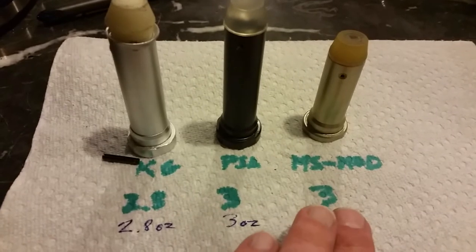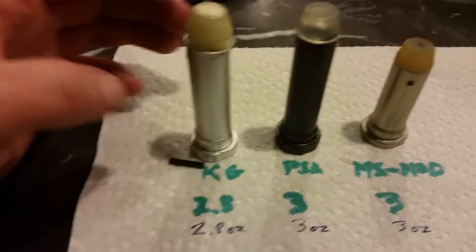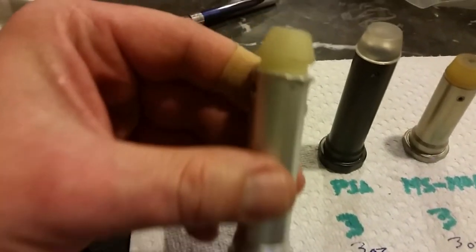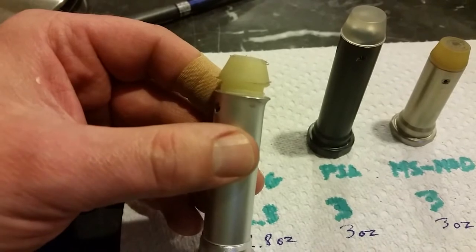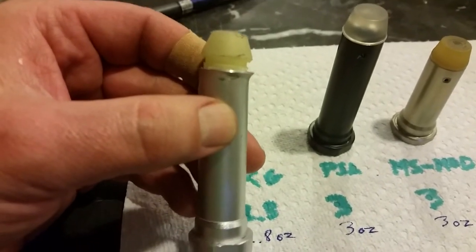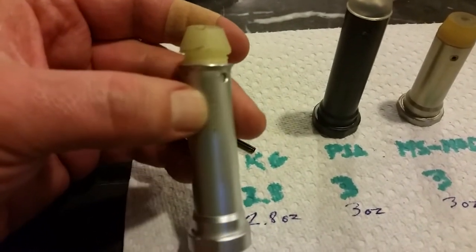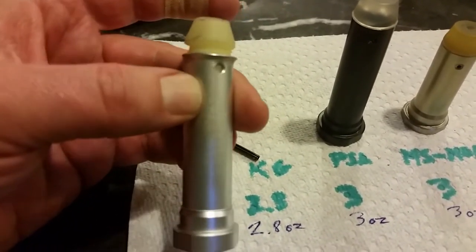I should note that the modified one has lead in it versus the other ones which generally have steel. On the Carries Guns buffer, when I pulled it out I noticed that the roll pin was actually sticking out on one side. What happened was the roll pin was catching on the spring and must have walked out, driving the stop into the side of the spring, and it ended up peeling back the aluminum on the buffer, basically ruining it.